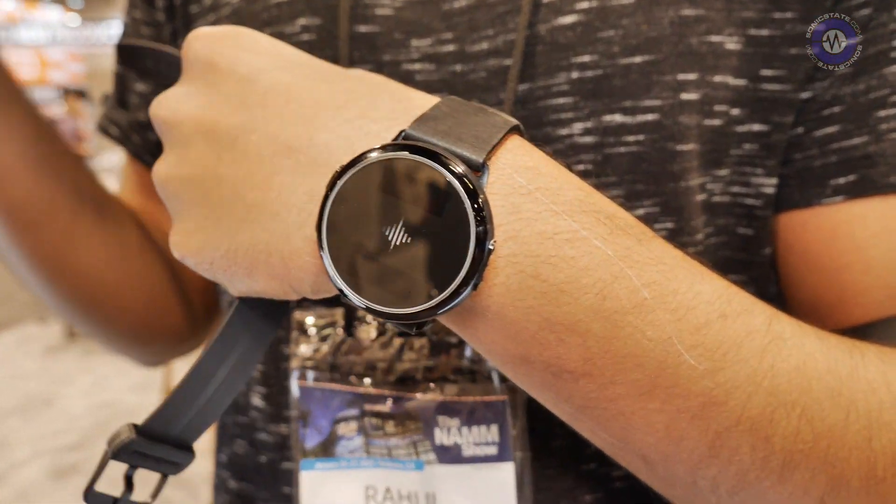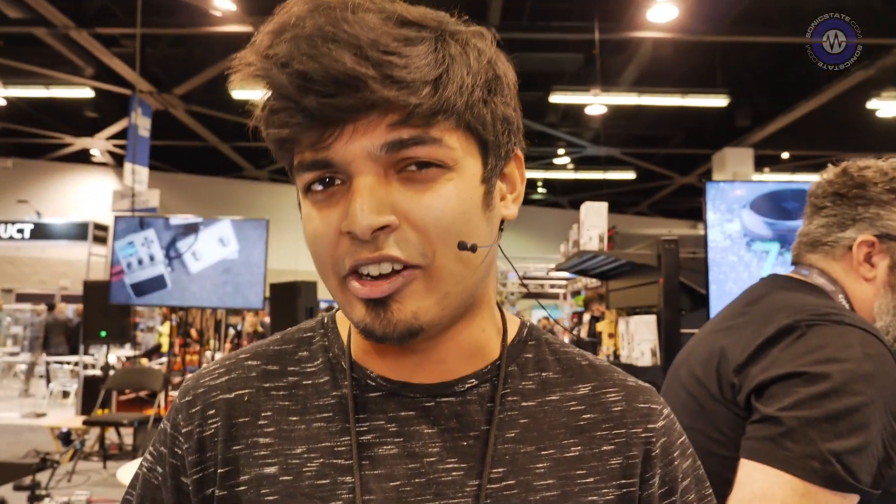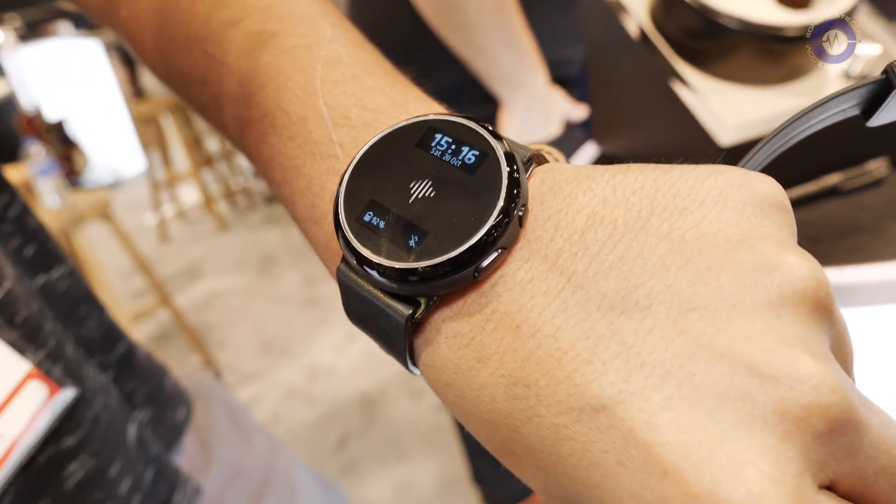One of the main reasons we're here at NAMM today is to introduce our latest product, the Soundbrenner Core — the four-in-one smartwatch for musicians. After selling all our units and getting a lot of feedback from our customers, we realized it's not just the vibrating metronome that was the only innovation needed. Every fundamental music tool has stayed behind. So we were like, what if you could have all your fundamental music tools in a smart, reliable, premium watch?